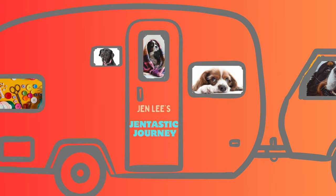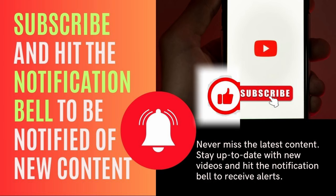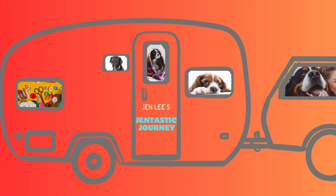Thanks for watching today. If you haven't already, please subscribe to my channel. It's a small channel, but I love to create these types of content for you. And then hit the like button if you enjoyed this content. Thanks and I'll see you in the next video.